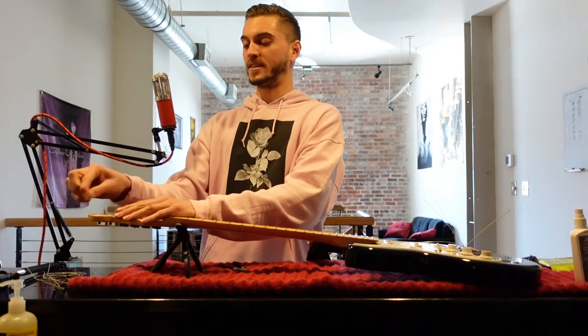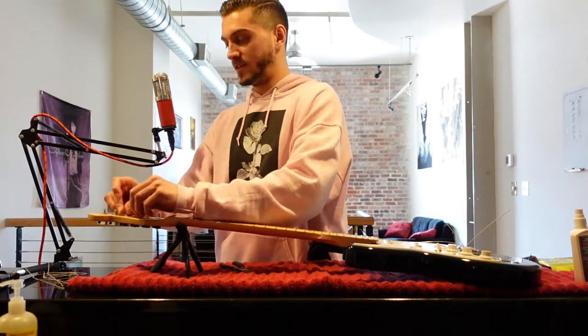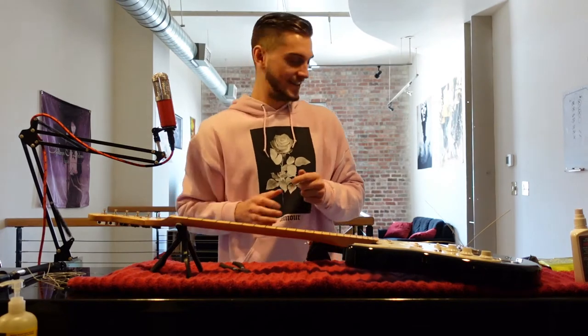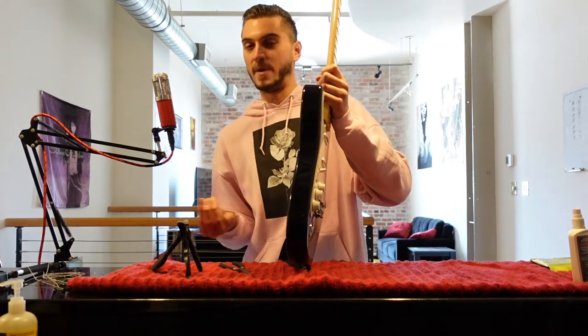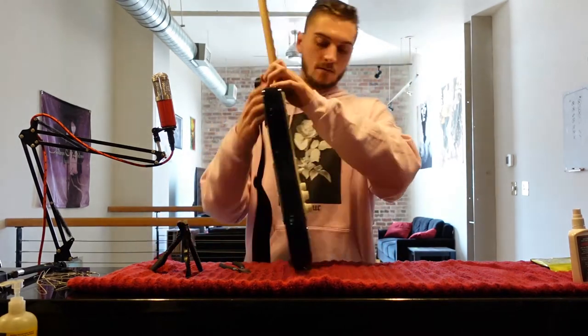If I can get through restringing this Strat without sticking myself on the finger, I'm gonna be real proud. With the Stratocaster, you put the strings through the back and up and out, so you gotta pull them out the opposite way. All right, so now we got the dead strings off.